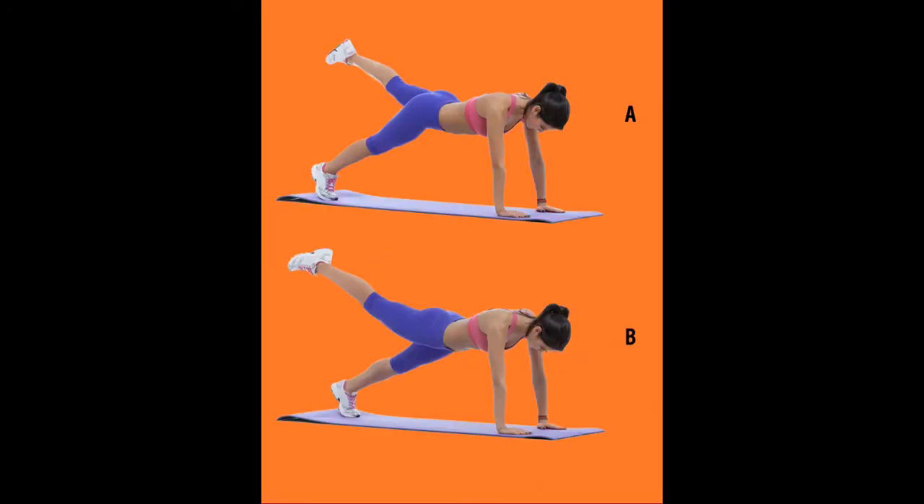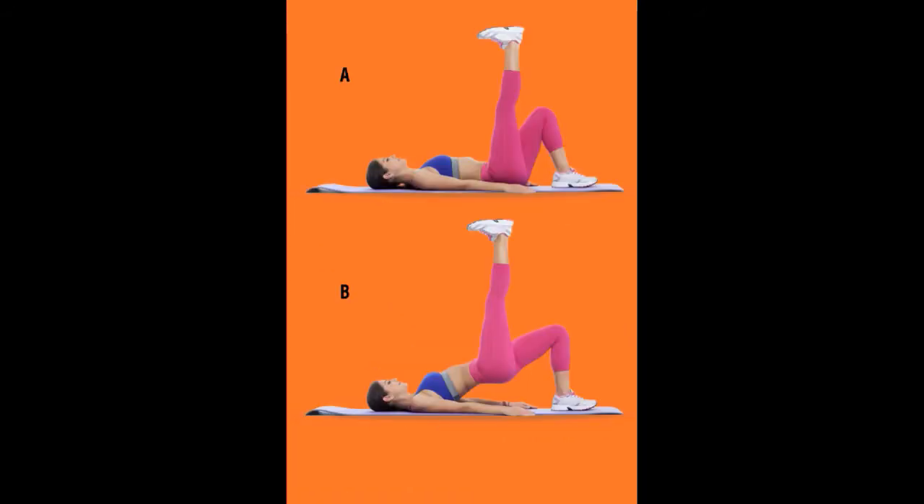Number four: Leg Up Plank. Get in a plank position as shown in the picture. Raise your left leg and hold this position for two seconds. Repeat 15 times and do two sets on each leg.